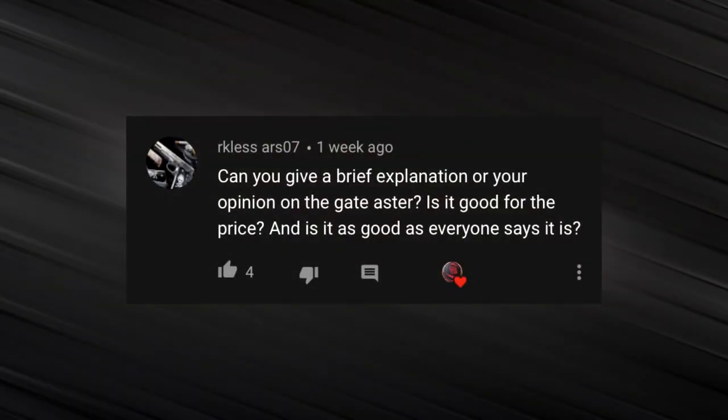RecklessARS07 asks: can you give a brief explanation or your opinion on the Gate Aster — is it good for the price and is it as good as everyone says it is? Based upon my personal experience alone, I can't really recommend the Gate Aster MOSFET. I had a customer send me his Crytek LMG that had been worked on by a previous tech who had installed the Gate Aster, and when I got the gun in I couldn't get it to cycle at all.